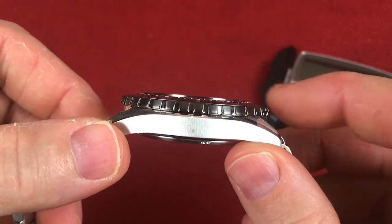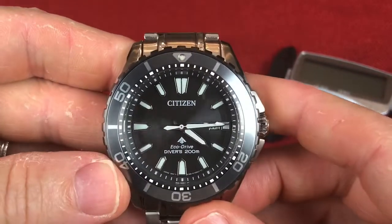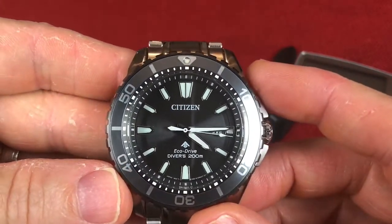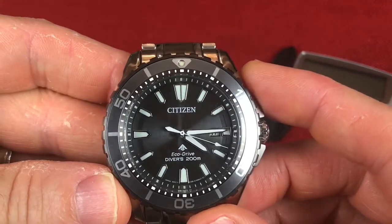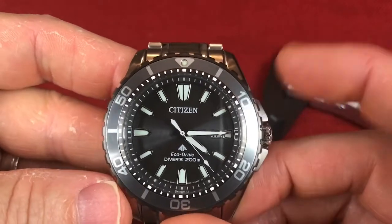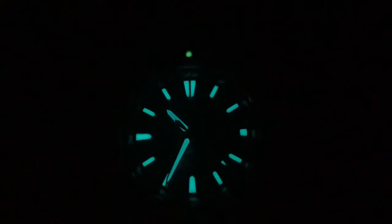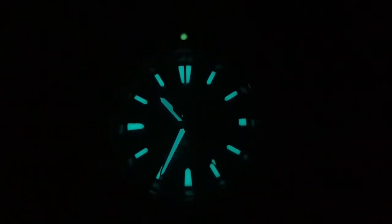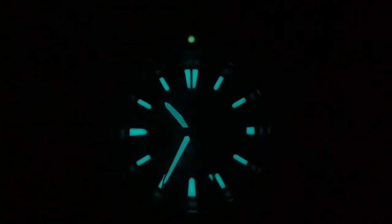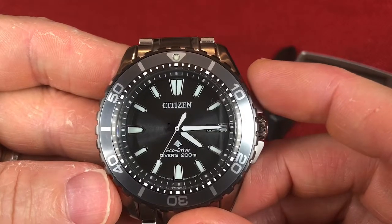It feels really, really good on the wrist. I love this black or grayish sunburst dial — it looks really cool. The bezel action is pretty good. The lume is actually pretty good. So there's a lot to like about this watch, and I especially like it at the price you can get it — just under $200 on the gray market.